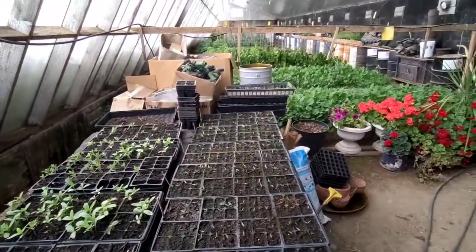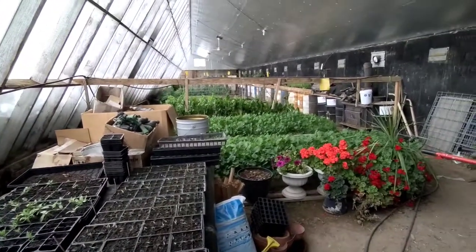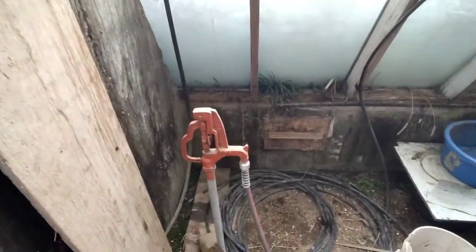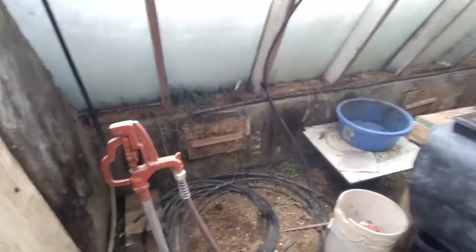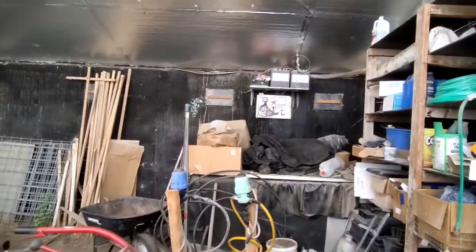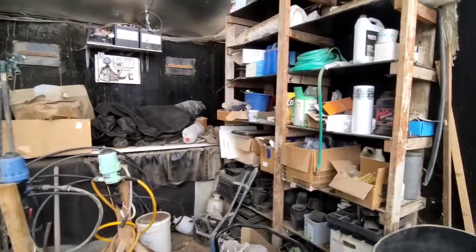These are some starts right here, and then we've got some growing back here. We've got a hydrant coming out, and the hose is still hooked to it. It doesn't freeze in here, even if it's below zero — even if it's 20 below zero, it doesn't freeze.